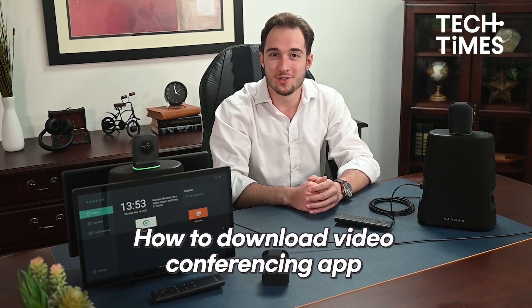Now you can start using your video conference. Ensure you have downloaded the video conferencing app, then go to home and click the app. You can also record your video conference for different purposes — just make sure to insert the micro SD card before recording.